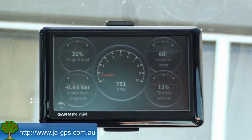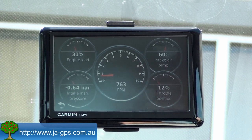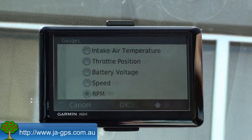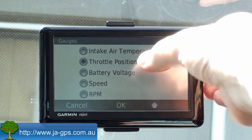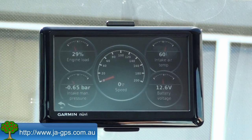Under gauges, this is all real-time information coming out of my engine and car. They really do act like analog dials in the sense that they update multiple times per second. And you can actually customize these as well — so if I want a giant speed dial in the middle I can click on that, say I want speed there. I may not want throttle position; I may want battery voltage in that position. You can customize them the way that you want to.